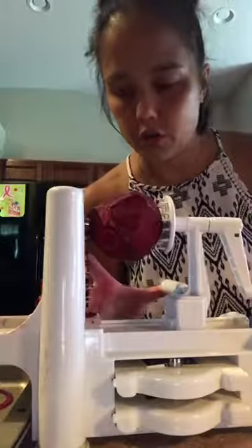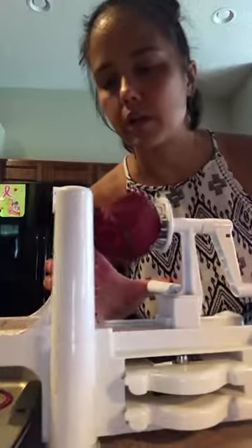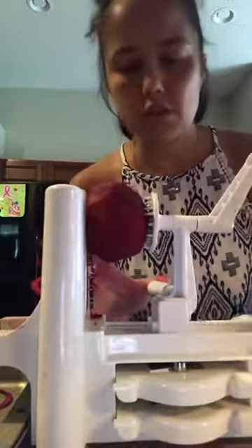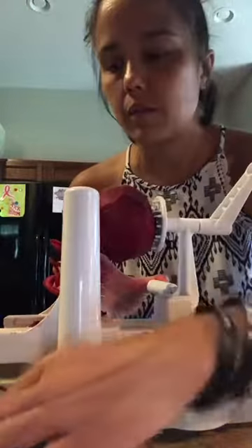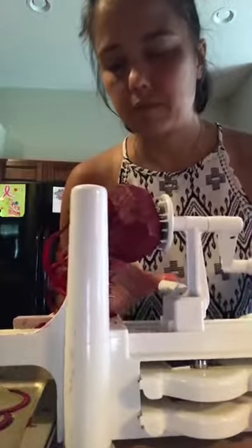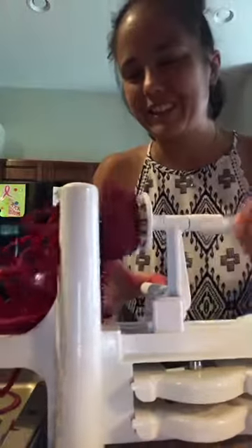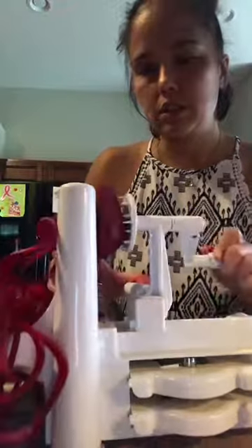The struggle is real. So I wanted to show you — I have a little one right below me — how I do this and how it makes zoodles. I love this thing. There are little suction things that attach to the counter, but I don't really have it secured down. This one's a little bit harder than the other one. You gotta get the flow. That's my oven getting ready. It's coming through, it's coming through!